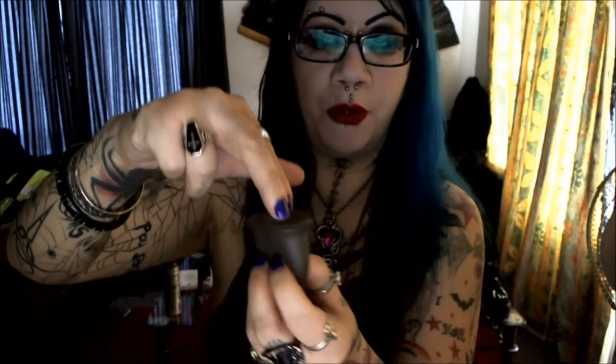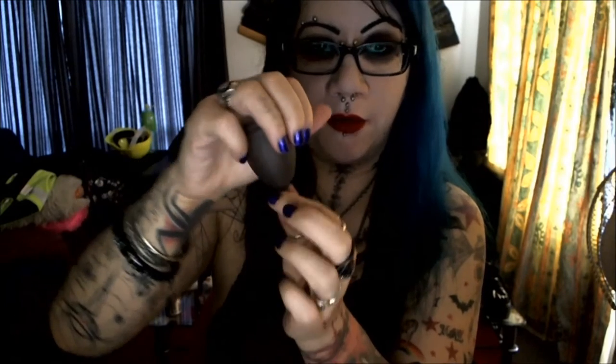The cup goes around your cervix and suctions up there, so the blood directly falls into the cup. You pull it out, it suctions off, then you dump it, wash it, and put it back in. To put it in, you fold it like this and stick it up inside, then let go and it opens. It might take a couple of tries — sometimes it'll feel like it's around your cervix but it won't be. Give a little tug, and if you feel resistance you'll know it's in there right.